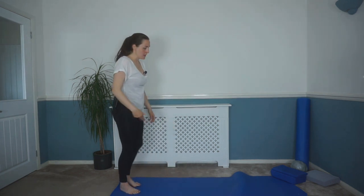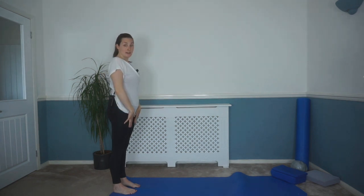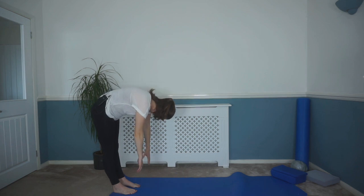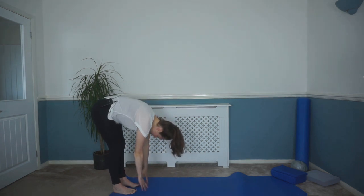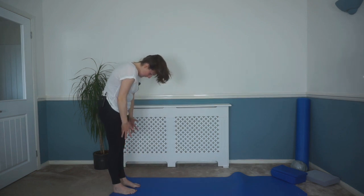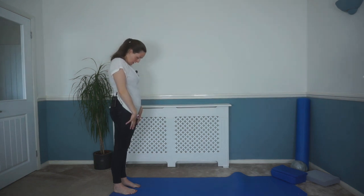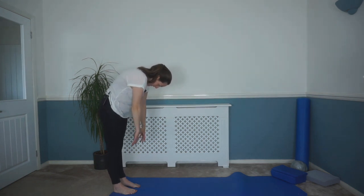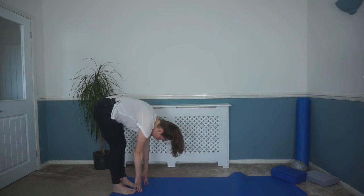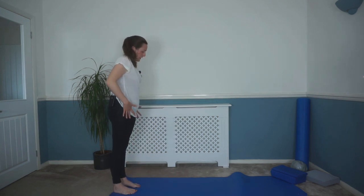We're going to do a few roll downs. Come to the end of your mat. Take a breath in. As you breathe out, we're going to tuck that chin down, rolling those hands slowly down towards the floor. Breath in here. As you breathe out, slowly re-stacking that spine back up into standing. And again — breath in, as you breathe out, tuck that chin down, rolling those hands slowly down towards the floor. Breath in here. As you breathe out, gently re-stacking that spine back up into standing.